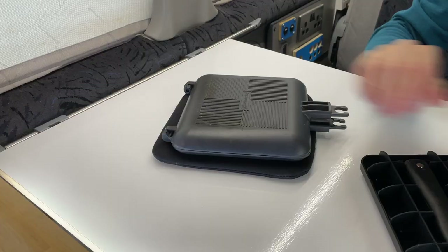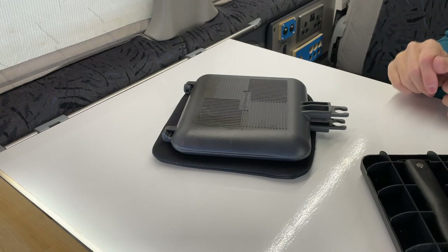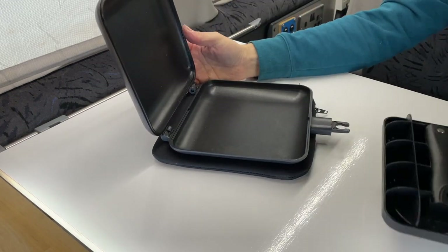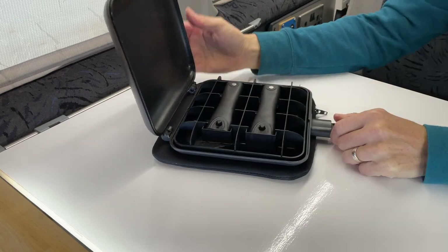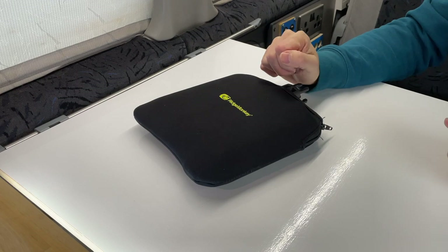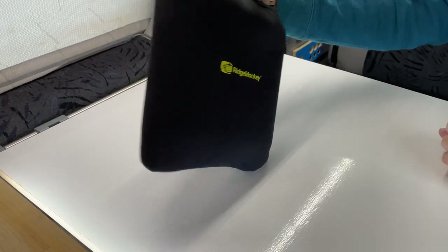This is the Connect model. I'm not going to dwell on this too much because I think everybody's seen these, but if you don't have one, these are amazing — highly recommend it. They're not as big as you think they're going to be, and they are a bit pricey, and there are alternatives out there. But this is a bit of a classic — highly recommend the Ridge Monkey.